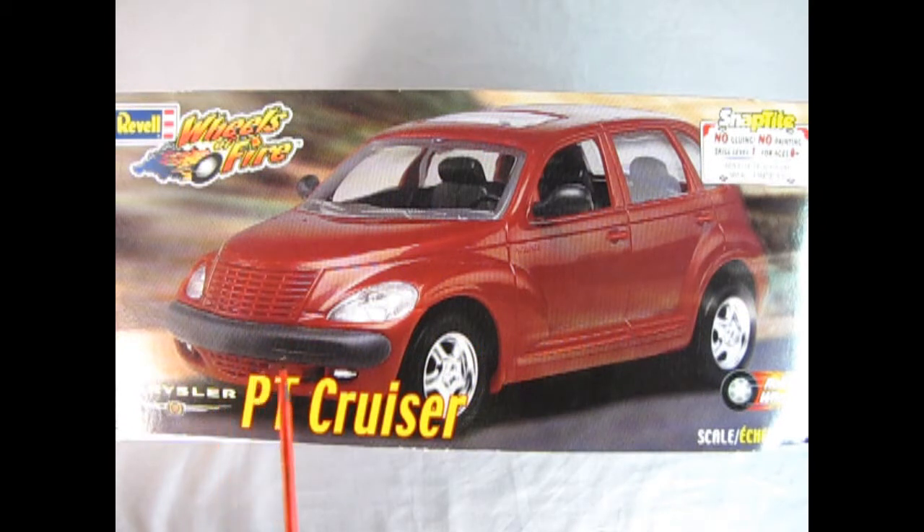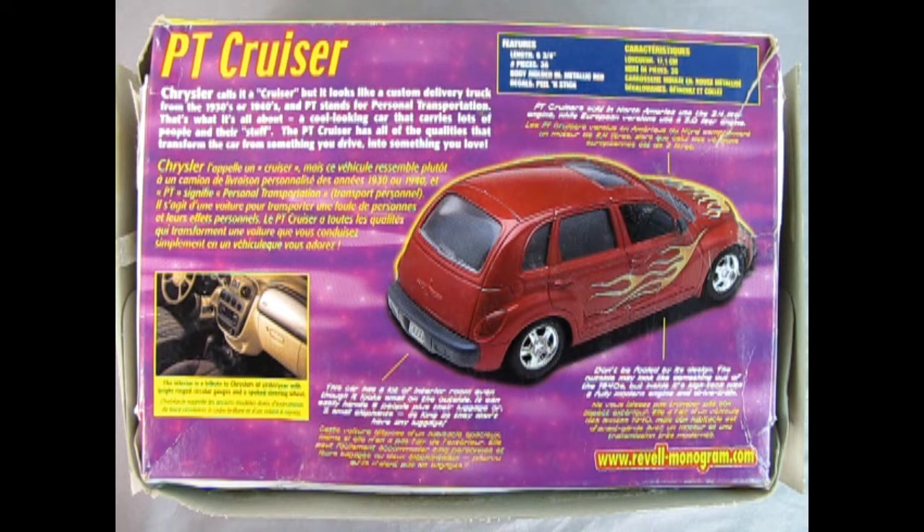On this side of the box we get a wonderful front three-quarter view of our PT Cruiser. It says the length of this model is six and three-quarter inches long. There are 36 pieces. The body is molded in metallic red and charcoal and there are peel and stick stickers. On the bottom of the box we get a full write-up of our Chrysler PT Cruiser and a really cool rear three-quarter view with the optional flame decals. They're actually stickers! Check it out at www.revell-monogram.com — actually you're not going to find that because this kit is from the year 2000, so that's 22 years ago today!